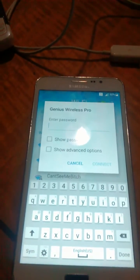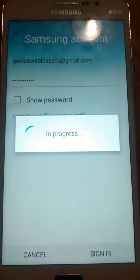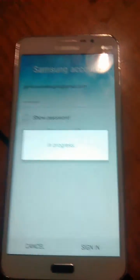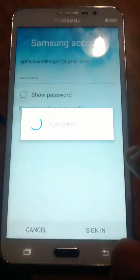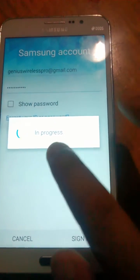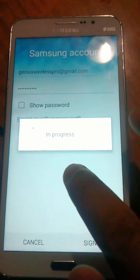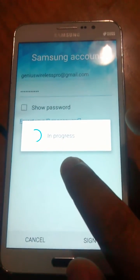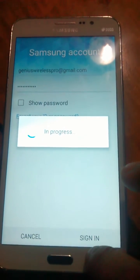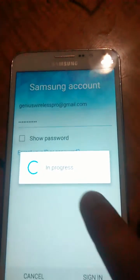I'll pause the video to get through the setup quickly. Okay, we are back. We've logged in with our Samsung information so we can fully authenticate the device and get through setup. It took quite some time to get this device fully going because it's very rare to find a good firmware file for this particular model.